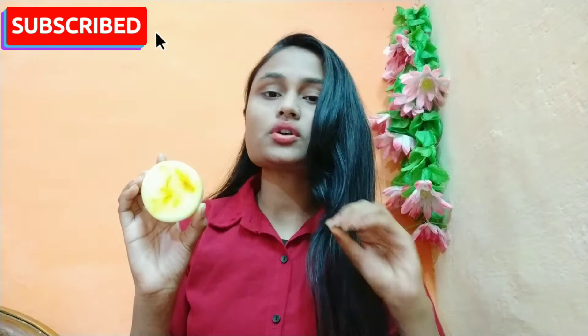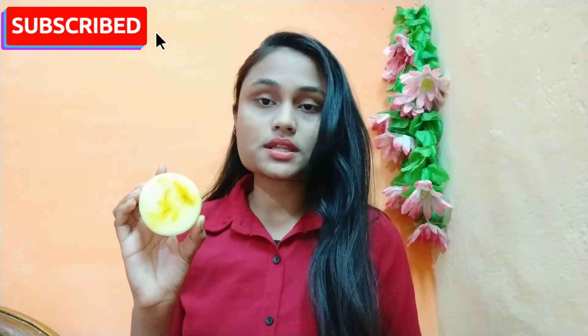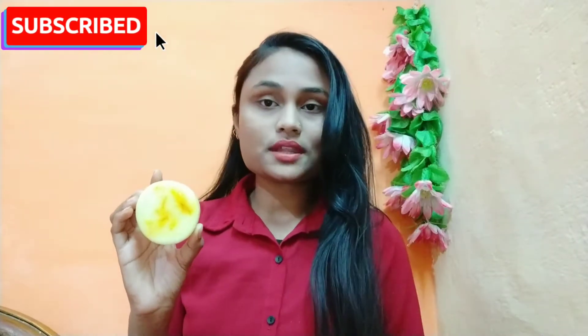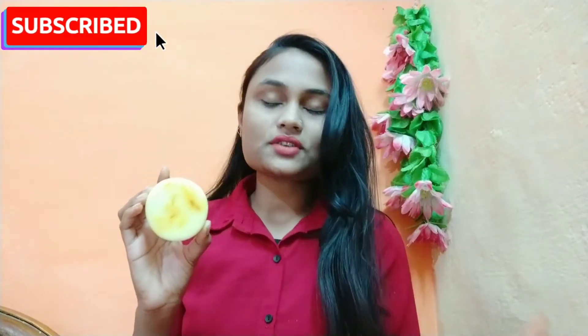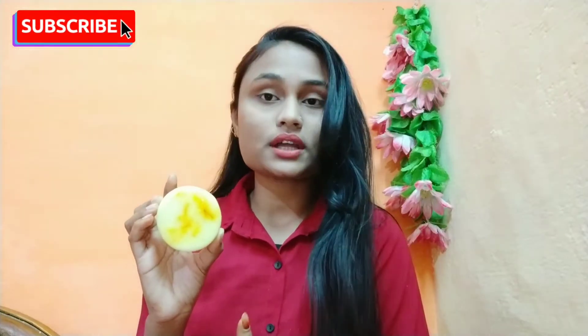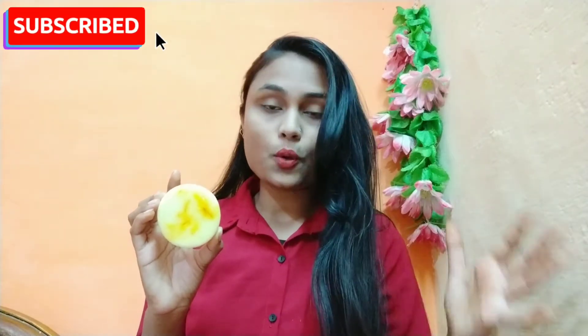This soap will moisturize and hydrate your skin. For the winter season, this is a very perfect soap. You can use it on your face and on your body, especially it has been made for your face. In winter season when skin gets very dry, this is a very perfect soap for your dryness.